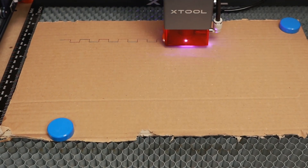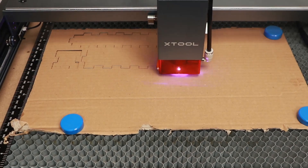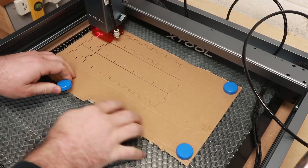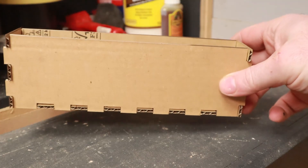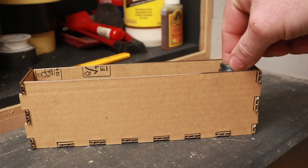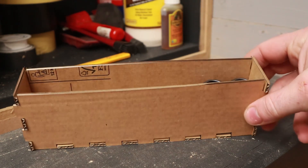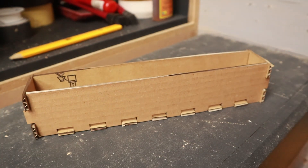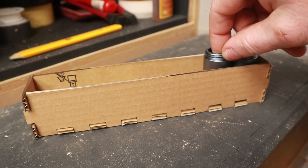I'm actually going to do this first cut on some cardboard to use as a template to make sure I'm happy with the size of the box. And just as well I did, because I'm not happy with the height and width — the feet move around too much and aren't easy to access. So I've adjusted the sizes and come up with this revised version. The feet fit much better and are much more accessible, so now I'm happy I'll cut it out on some plywood.